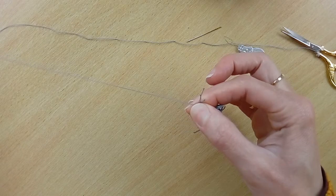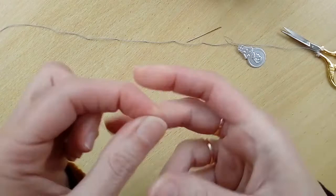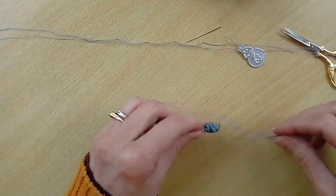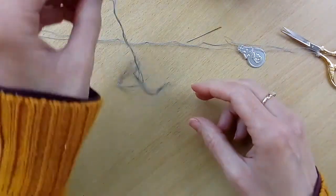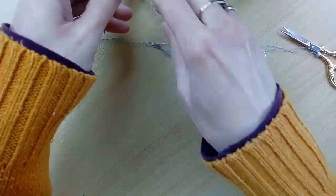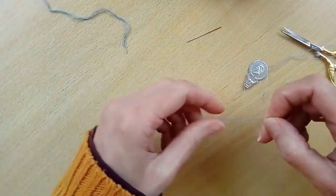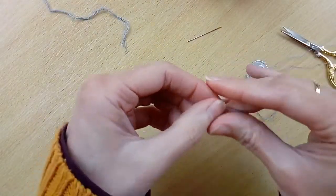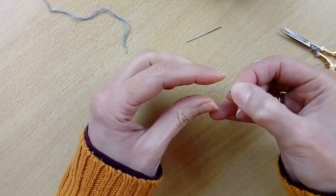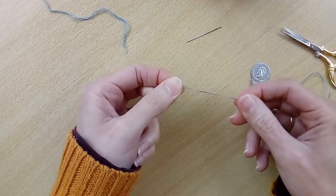You shouldn't get any knots. There you are, that's your second single strand. You can put the rest of the thread to one side — it can be used later on. Once you've separated your two lengths of thread, just get the ends and put them back together, smooth out the length, and now you're ready to thread your needle.